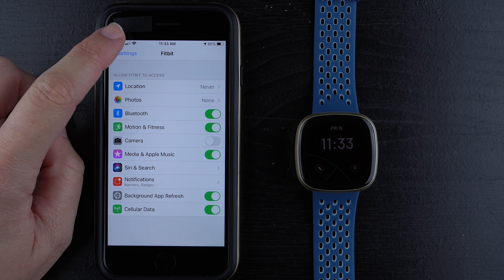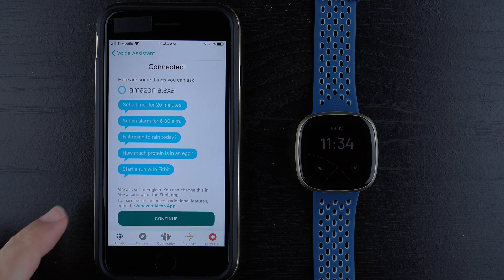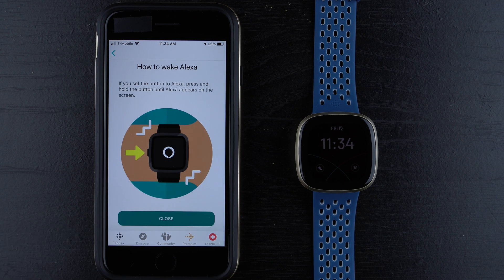I'll go back to the Fitbit app, and it says Connected. Here are some things you can ask Amazon Alexa: Set a timer for 20 minutes, set an alarm for 6 a.m., is it going to rain today, how much protein is in an egg, and start a run with Fitbit. At the bottom it says Alexa is set to English — you can change the language in the Alexa settings of the Fitbit app. To learn more and access additional features, open the Amazon Alexa app. I'll tap Continue. How to wake Alexa: press and hold the button until Alexa appears on screen.